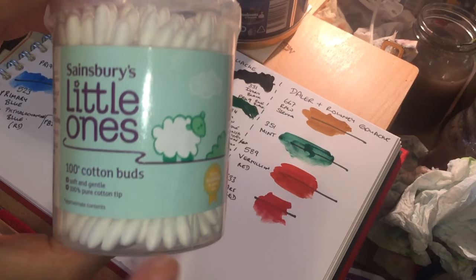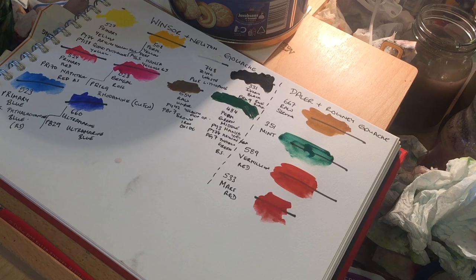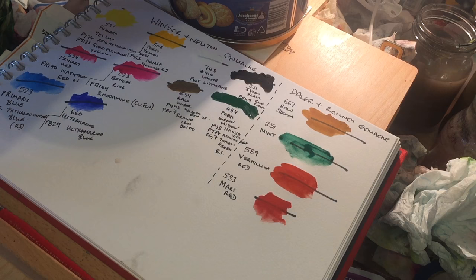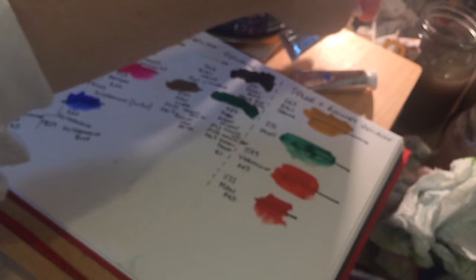They're intended for painting something which will be used as the cover of a book, or on a jar of something - like these cotton buds. These days that's done on a computer, but back when it would have been painted, it would have been painted with gouache. Those images are then scanned or photographed, and then printed. The actual original painted images are pretty ephemeral - created, photographed, and then no longer needed. That means they don't need to be lightfast.